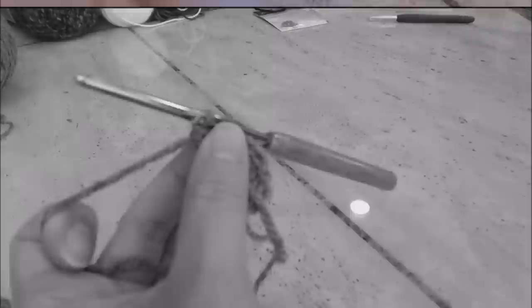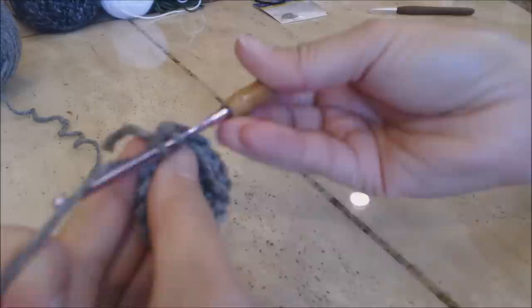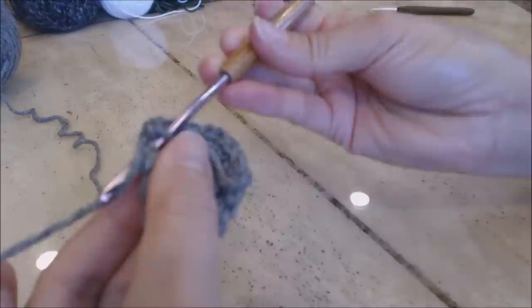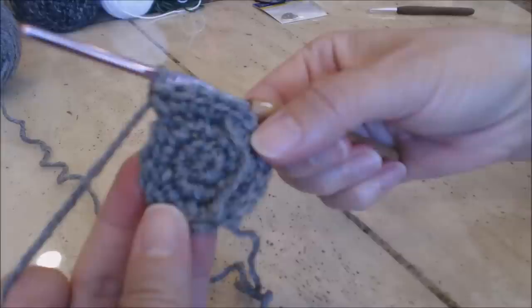Move your yarn marker up to where you left off. We're going to do another increase round: one single crochet in the next stitch, one single crochet in the second stitch, and two single crochet in the third stitch. Repeat that pattern all the way around back to the yarn marker.